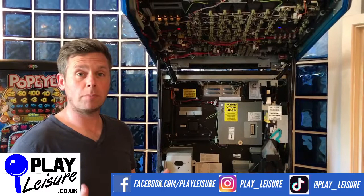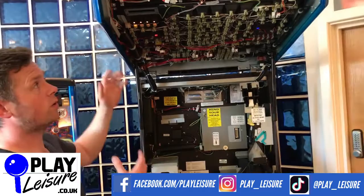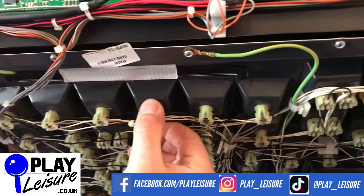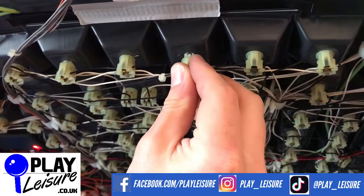From time to time bulbs in your fruit machine will expire. It's nice to keep them changed and fresh so your fruit machine looks nice and bright. It's very easy to do. First, find where the bulb has gone out. If we pretend it's this one here for example, simply gently pull the bulb out from its plastic surround, take the bulb out, put a different bulb in, and plug it back in. Just be careful when pushing in and taking out that you don't damage the plastic surround.